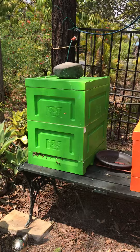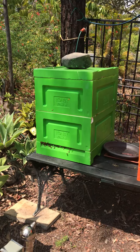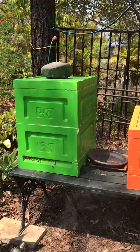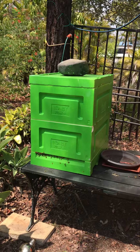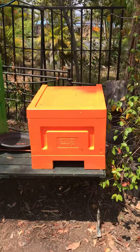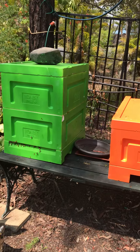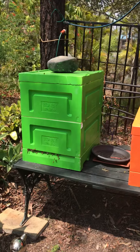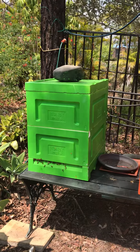I'm really pleased with the way the hive's gone. In two months since the 23rd of October, it's fantastic — it's really built up well. The bees are happy, I'm happy, and I'm happy that Simon's happy.